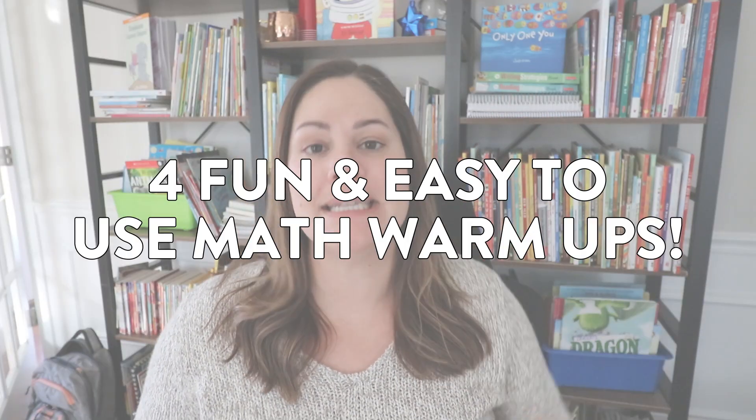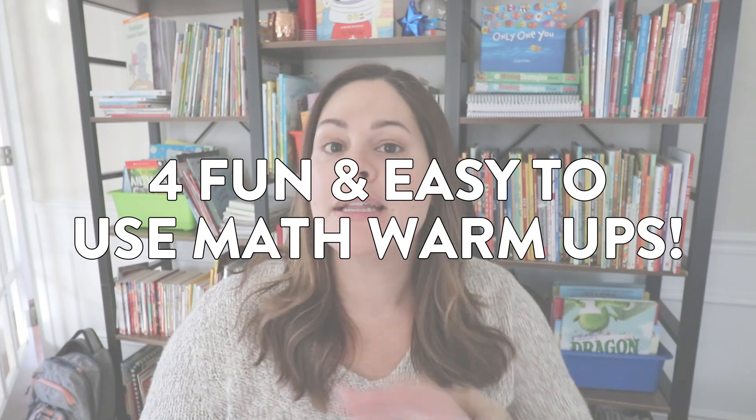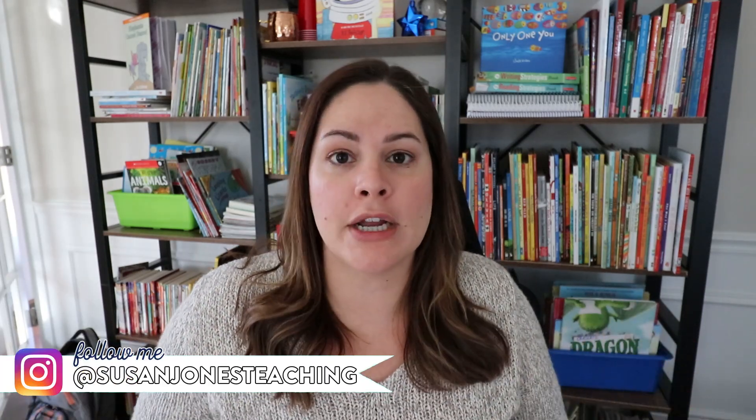Hey everyone, in today's video I'm sharing four fun and easy-to-use math warm-ups that you can use at the beginning of your math block to review and spiral old skills. I have shared some of my other favorite math warm-ups before in a video like this one, and I've also expressed before that I always use a math warm-up to start off my math block. These math warm-ups only take about five minutes and it's just such an easy way to spiral other skills no matter what we are working on.